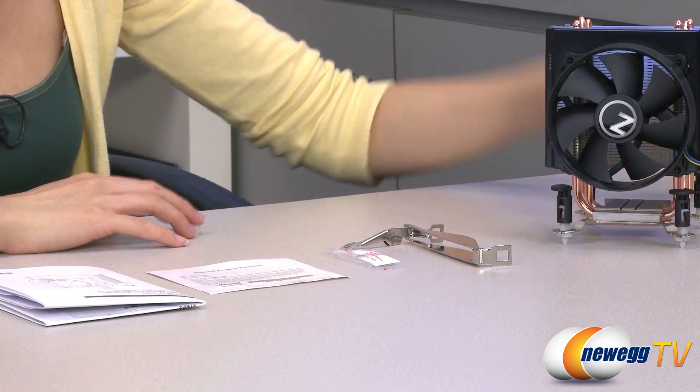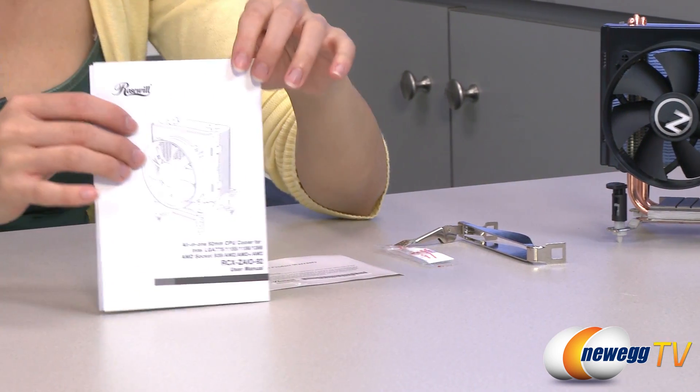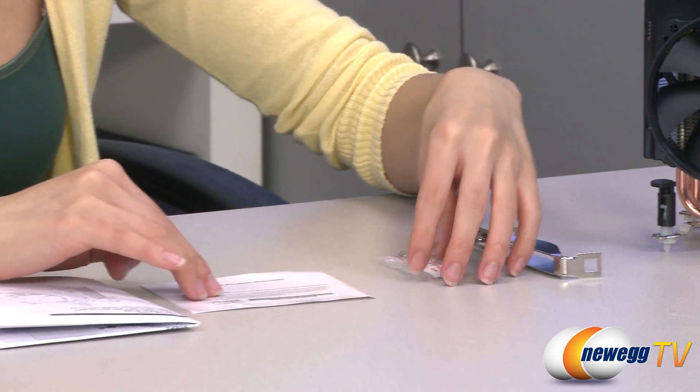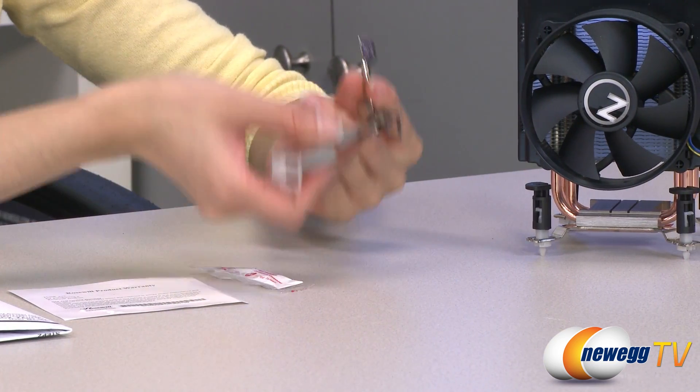Here's everything that comes in the box. We have the cooler itself, which I will go over in just a little bit. But first, some accessories: here is your user manual, your product warranty, some thermal compound, and an AMD installation clip.